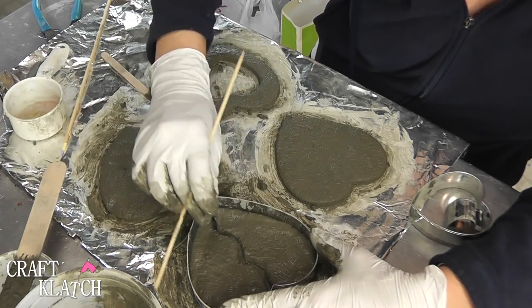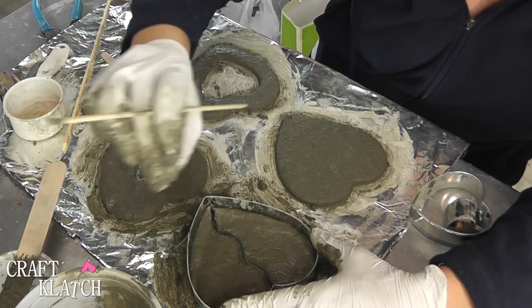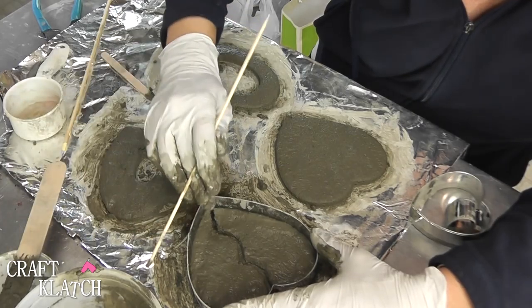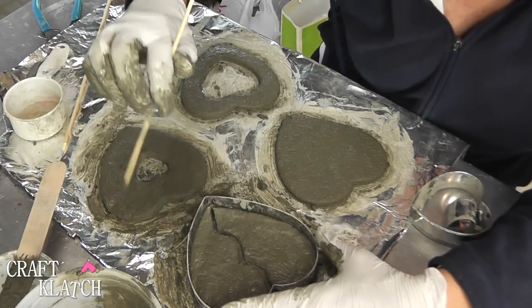The directions say to put a piece of plastic loosely over it while it's drying — I'm guessing that's so it doesn't dry too quickly and crack.